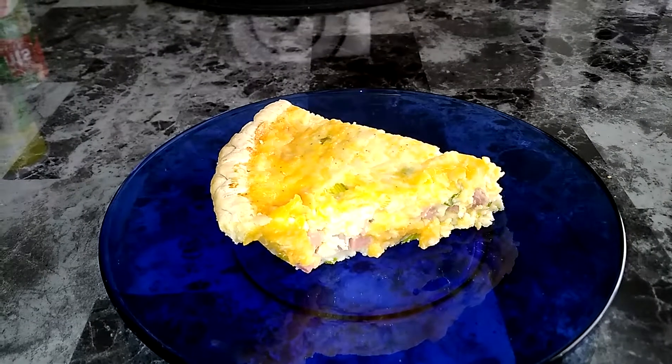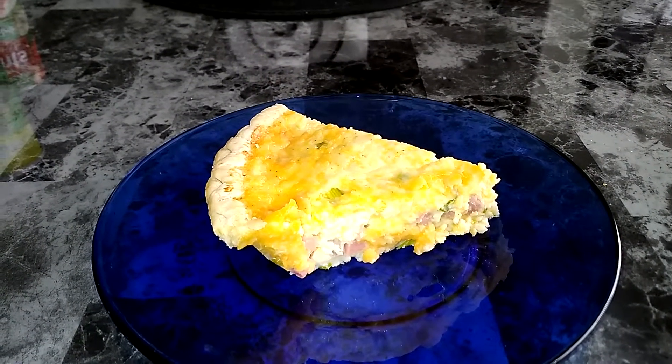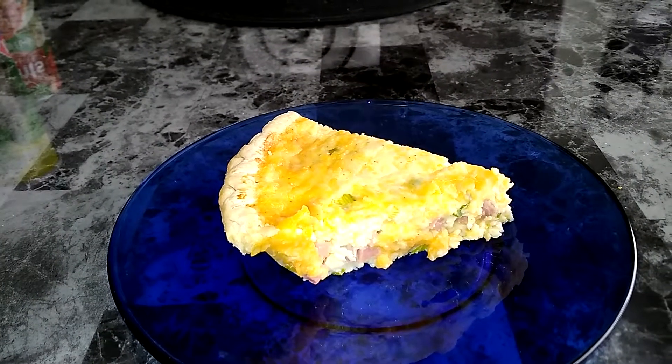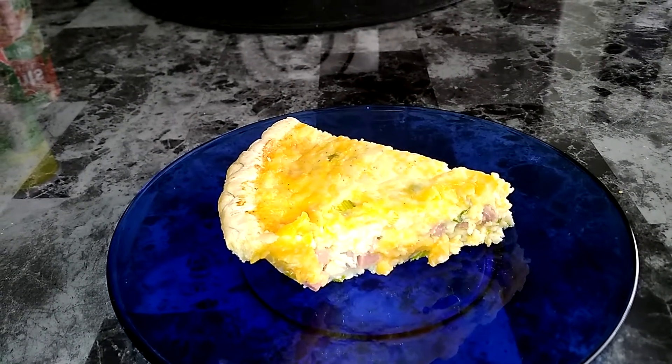Once you get it out, you let it set for maybe about five minutes, then you cut it in slices and serve it. It also tastes good with a little dollop of sour cream.